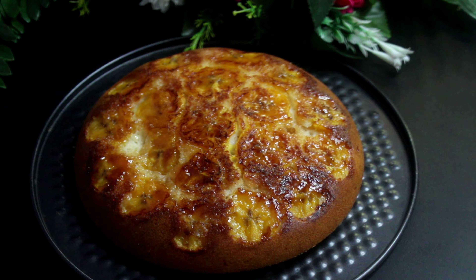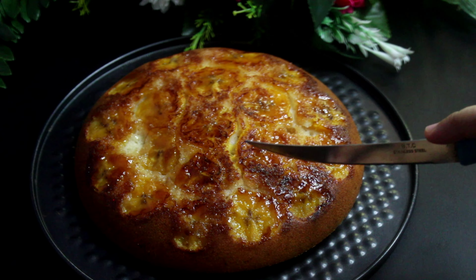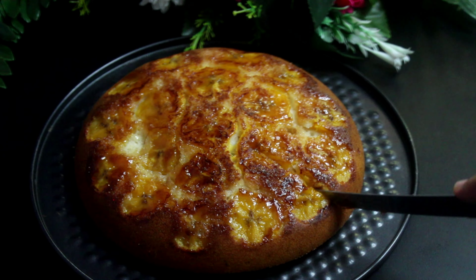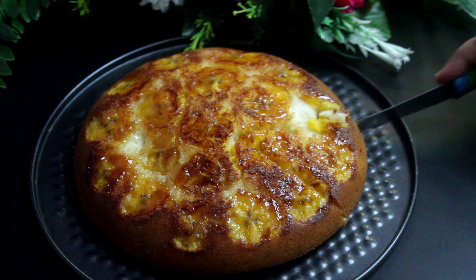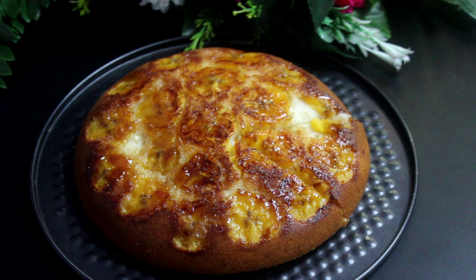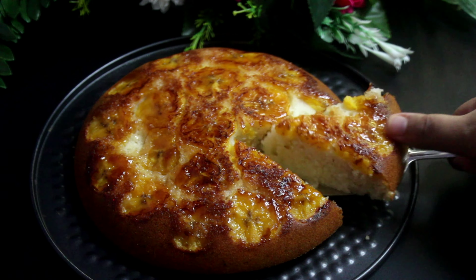Flip the cake. It's very soft. It's a good taste and easy recipe. I like this video — please like and share. Thank you for watching. Bye and take care.